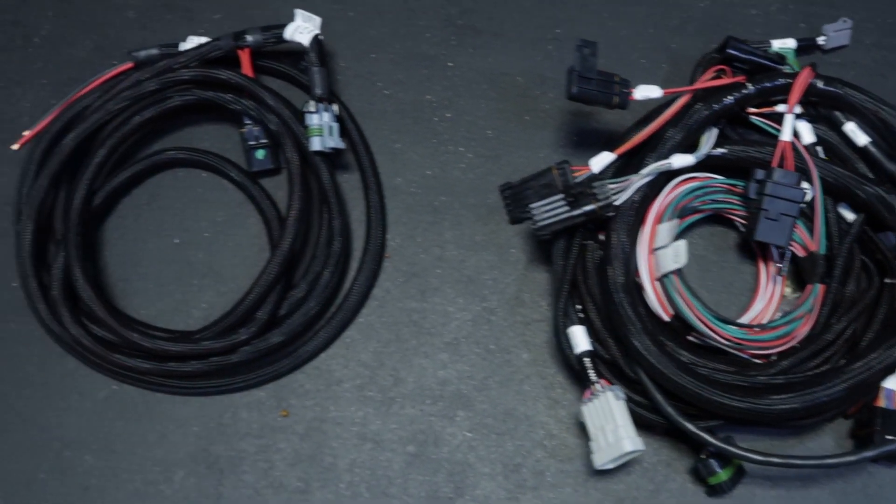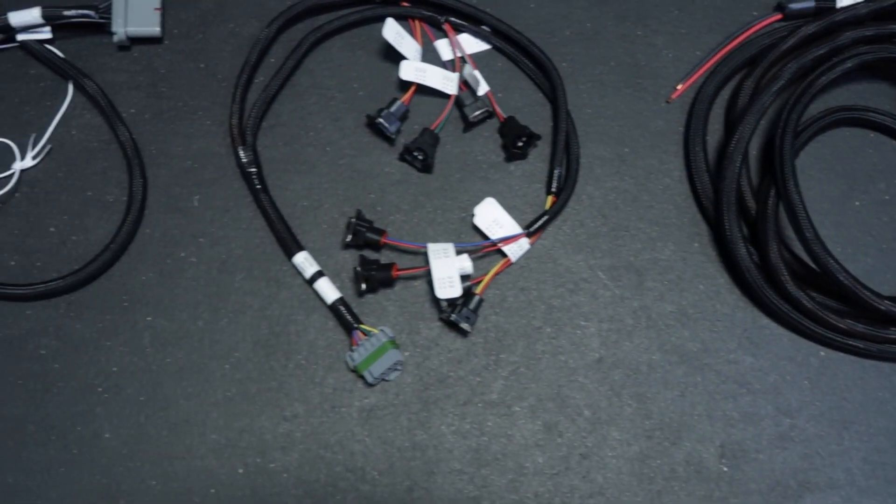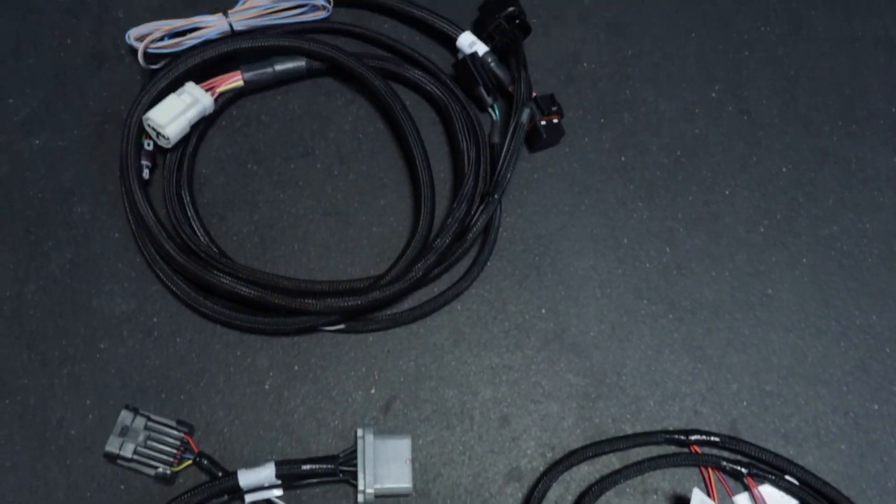Our Terminator X kit comes with five harnesses: the main harness, a power harness, an injector harness, a TFI harness, and a transmission harness. We're not going to use our transmission or TFI harness since we're going to a multi-coil setup and I have a Powerglide.